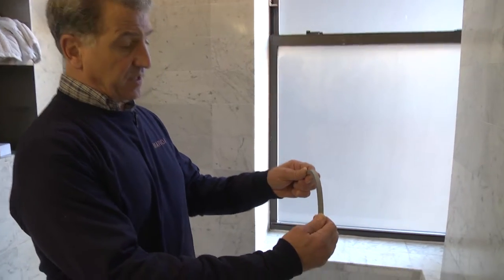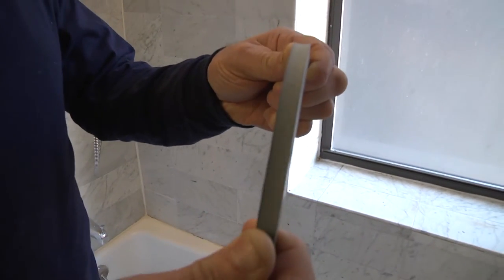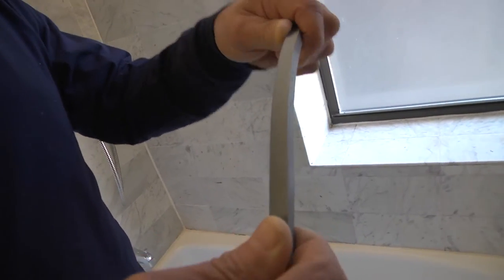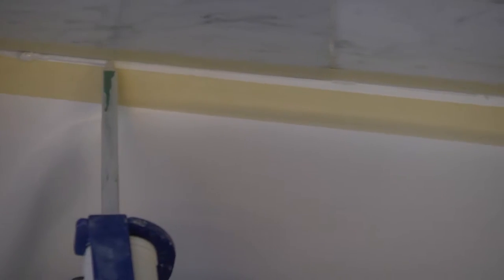Our two-part marine epoxy is flexible but very strong, and it's completely mildew-proof. It's got mildewcide in there to prevent the growth of any mildew. After we apply the caulk, we smooth it out, then remove the tape. Once the tape is removed, the caulk needs about six hours to cure, so generally we tell the hotel the room has to be out of service overnight to allow for proper curing.